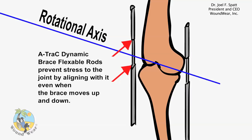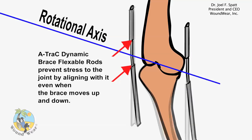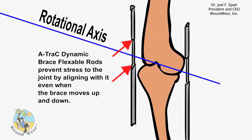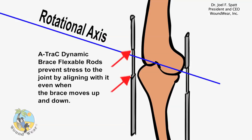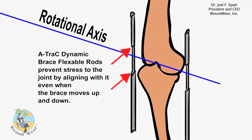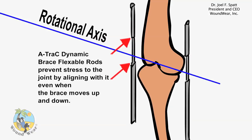Our patent pending tension rods, when placed into the rod pockets on the inner and outer sides of the brace, always maintain normal movement of the stifle or knee joint at precisely the correct level, while providing for varying amounts of resistance to movement.